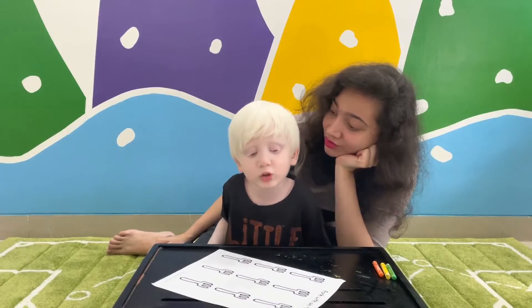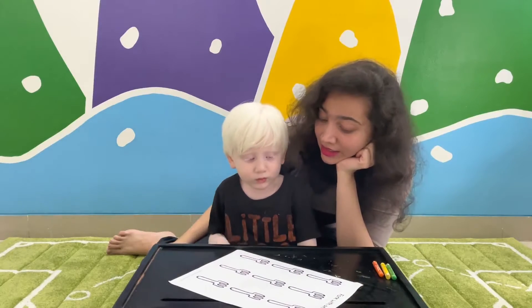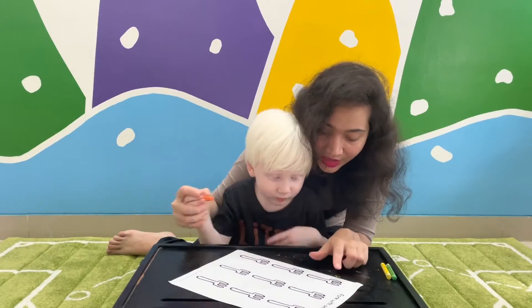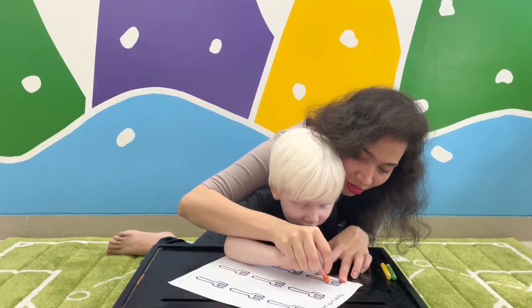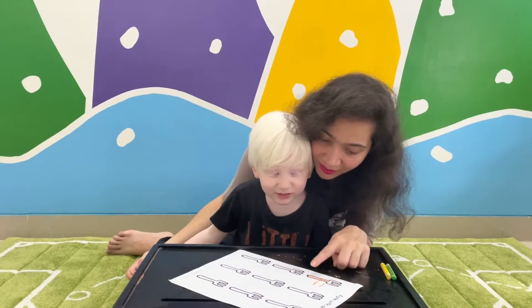What are you going to do today? Today we're going to learn how to write the letter F. Hold this in your hand. What is this? This is a fork. Yes. F for fork.